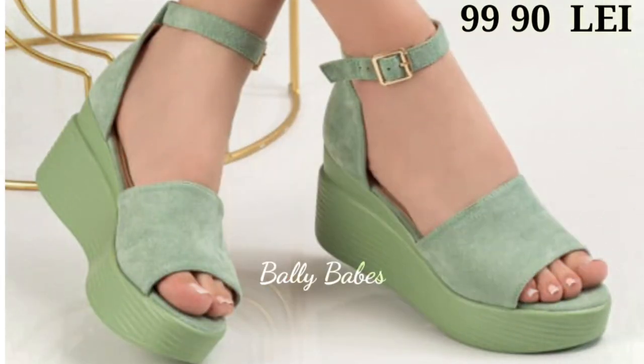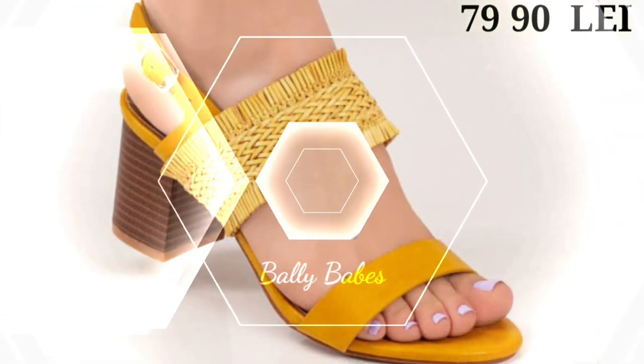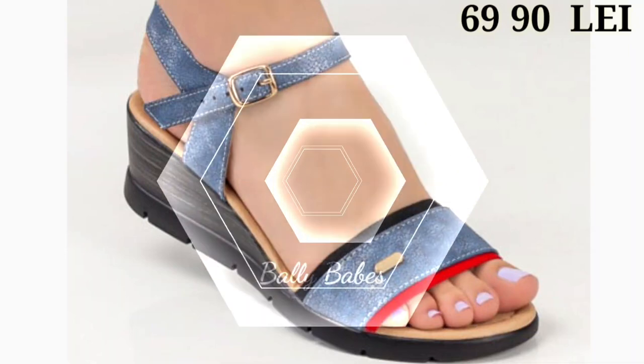What are you waiting for? Check out the link and grab these footwear now. If you have any query, you can ask any question on our social media accounts. You can also see some block heels and some low wedge heels with a front open style.